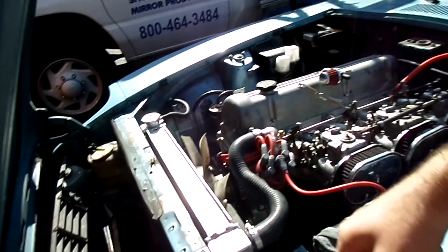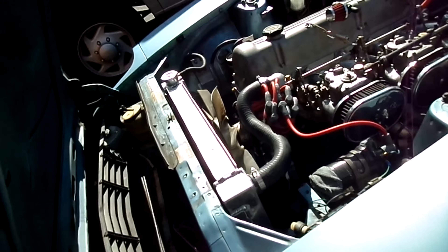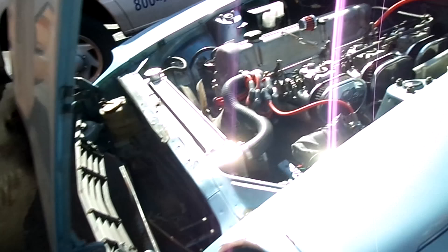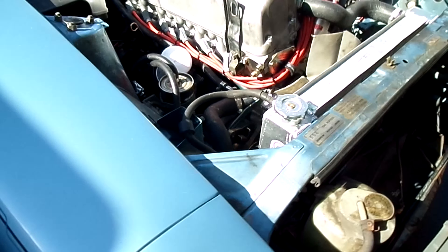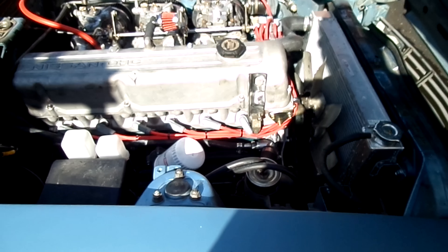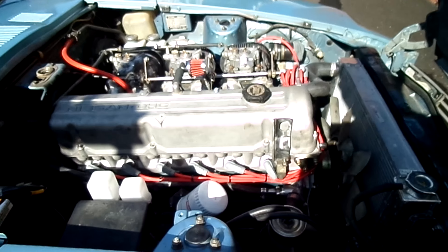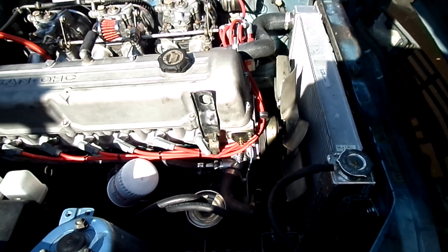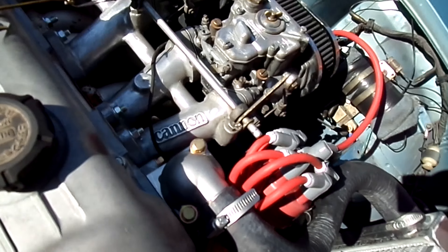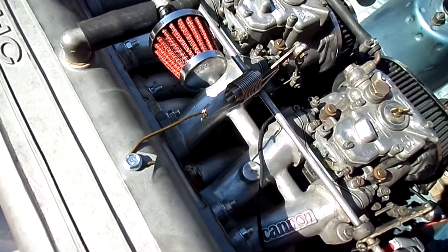For some reason in the pictures it always looks like the hose is really close to the fan. From right here it looks like the hose would just go right to the fan. The problem is...